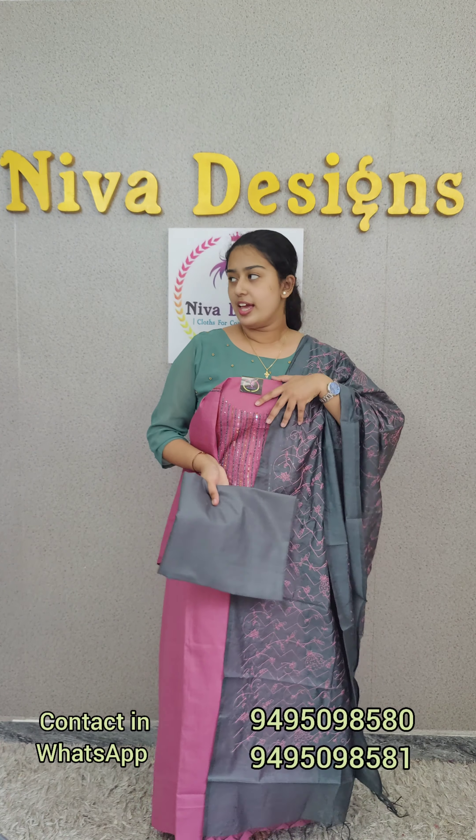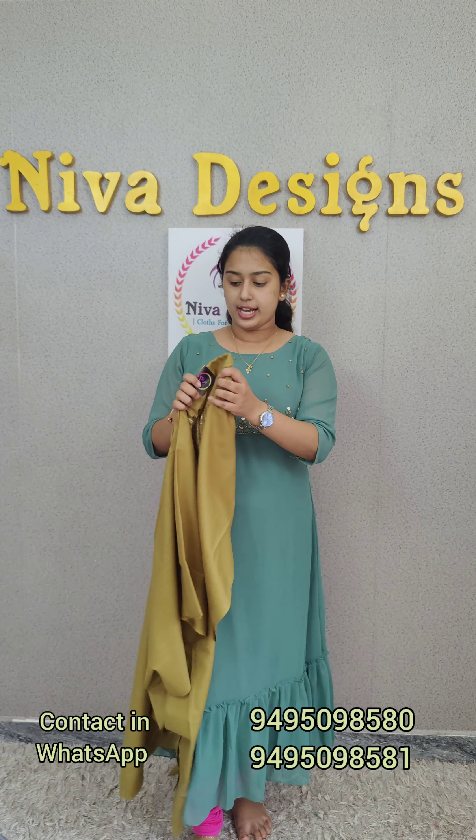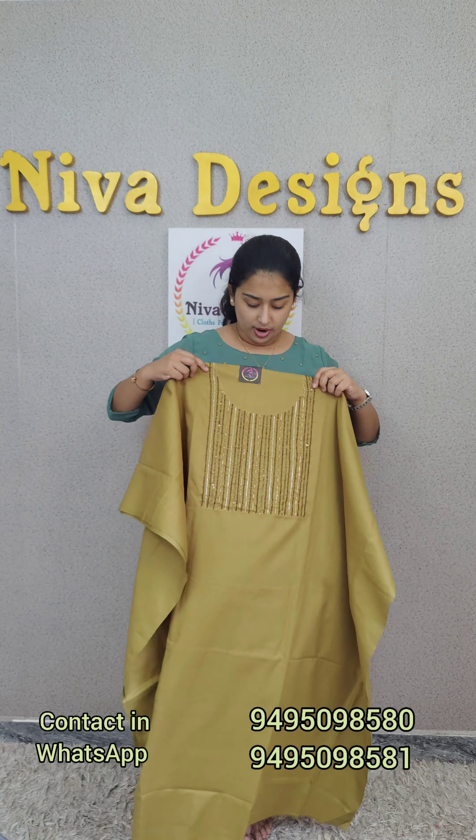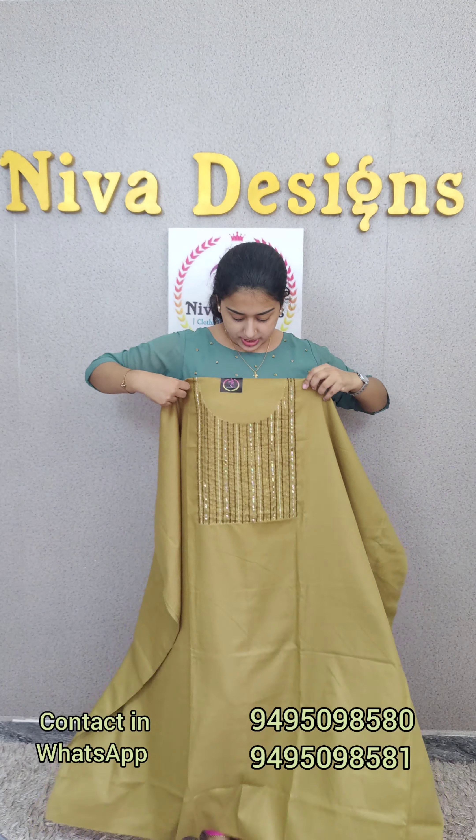I am here with my overall look. Next, we have a yellowish green — a mix of yellowish green. This one is 1250. This one has multi-color weave work and bead work.